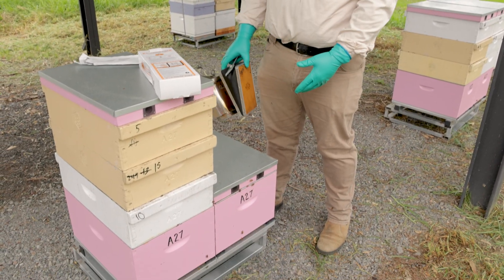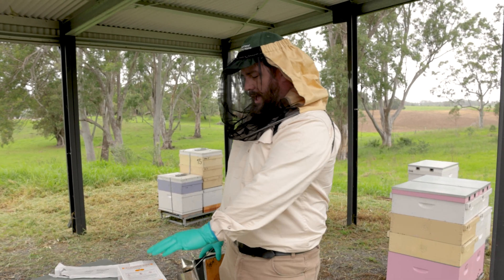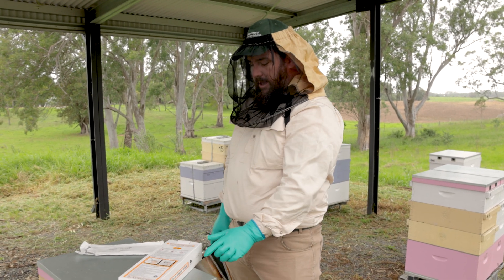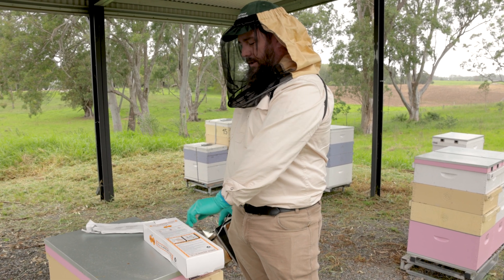I've removed the honey supers prior to applying the Corasides, and I'm also confirming that the expiry date has not expired on the chemical that we're using today.